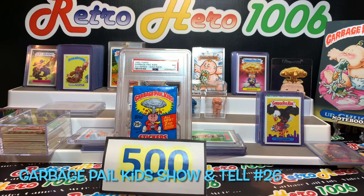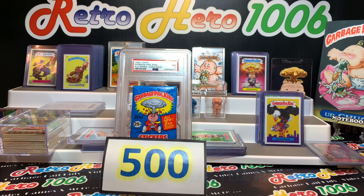Hey, what's up YouTube and GPK fam? It's your boy Retro Hero, back doing another Garbage Pail Kids show and tell. This one's number 26. In today's episode, I'm taking you guys back old school. It seems like it's been so long since we've done a show and tell — probably four or five weeks, maybe even longer.